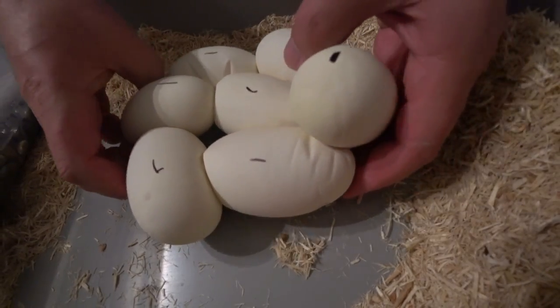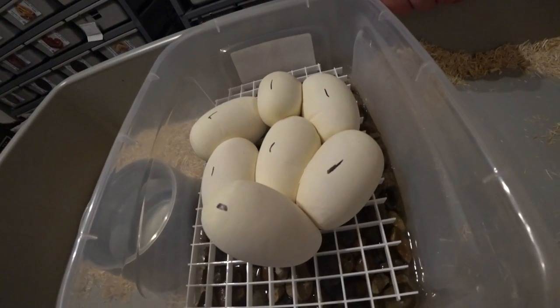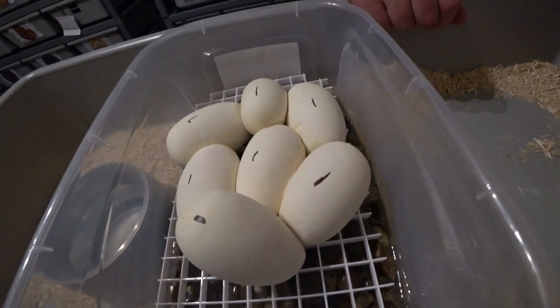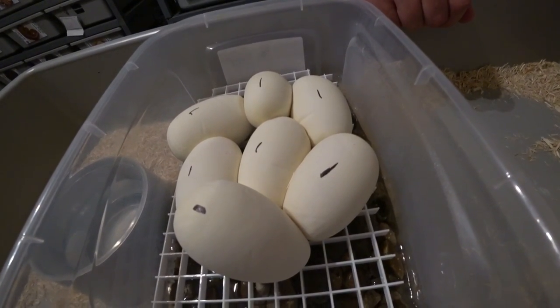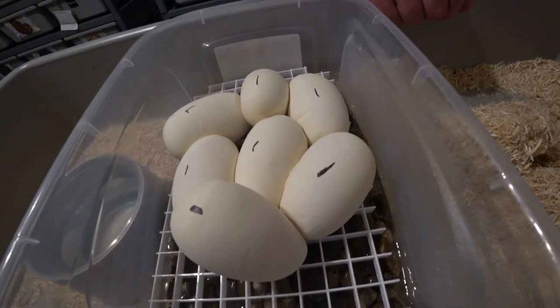So that's clutch number 9. Can't complain. Decent clutch. Hopefully we'll get one or two more clutches out of these girls. Make sure you like and subscribe if you haven't already. We'll see you on the next video.